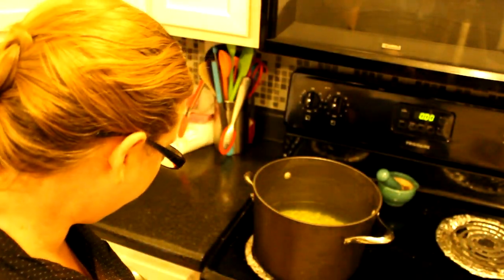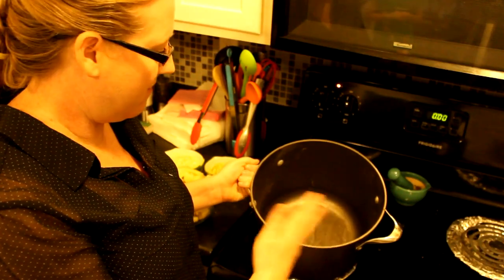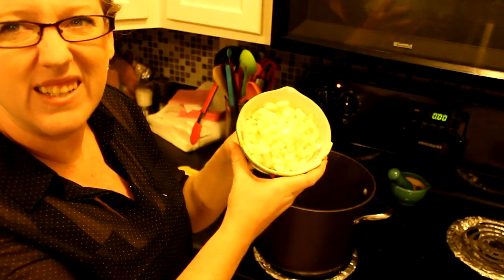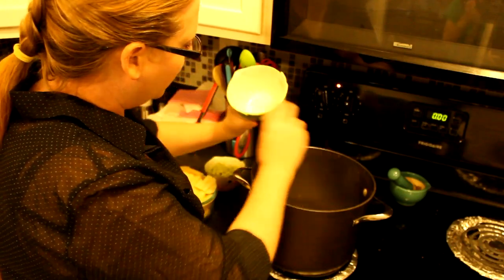Split peas are also a WIC-approved bean product, so they're available everywhere. I'm draining the soaking water and rinsing them in a colander. In that same pot, rinsed out, I've turned it up to about medium heat. I'm adding in one diced onion — and don't hold the onions sideways, as I just demonstrated!